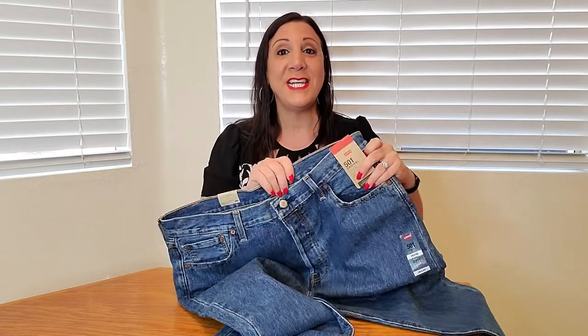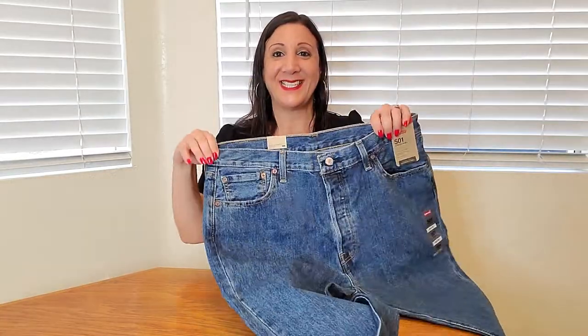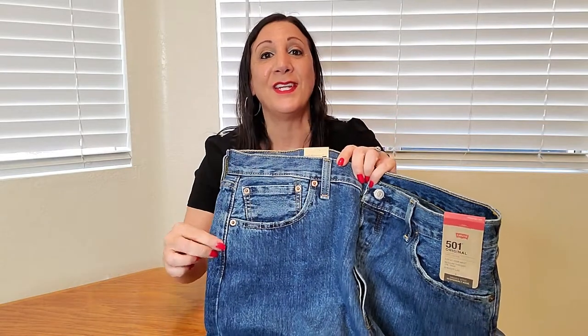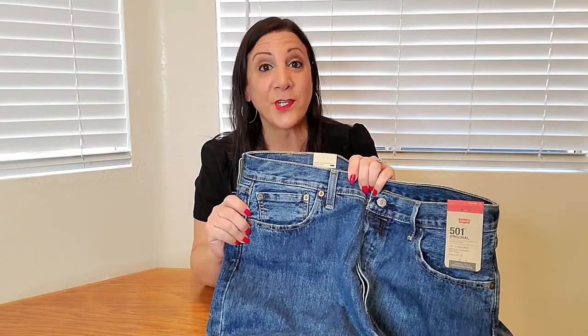These are made of 100% cotton and they're also machine washable. Another nice feature is they have pockets in the front as well as the back. They also have copper stud rivets throughout, which makes them a little bit more durable.